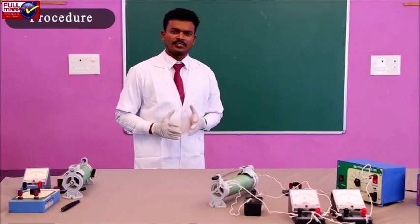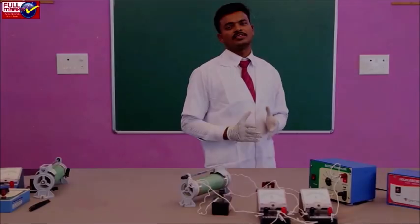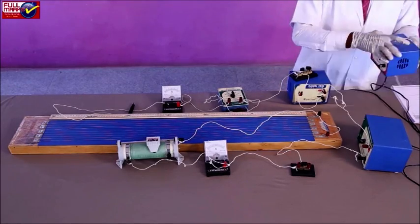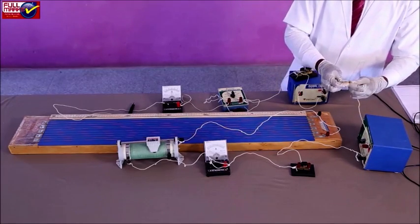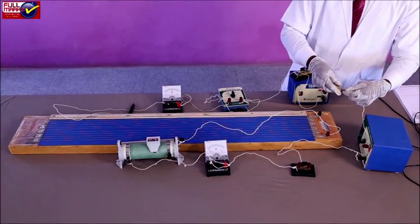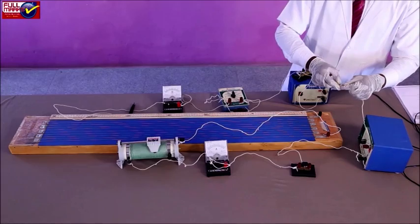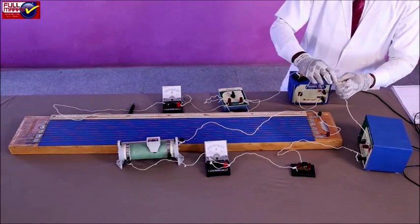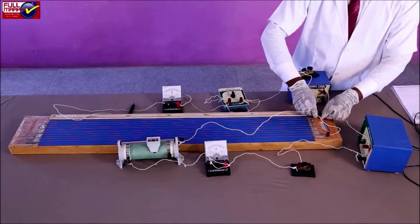Procedure: The resistance offered by the electrolyte of the cell to the flow of ions inside the electric cell is called the internal resistance of the cell. The internal resistance of a cell can be measured using a potentiometer. Setting up the circuit: Draw a circuit diagram as shown in the given figure. Clean the ends of connecting wires with sandpaper and make connections according to the circuit diagram.